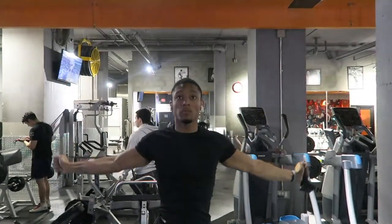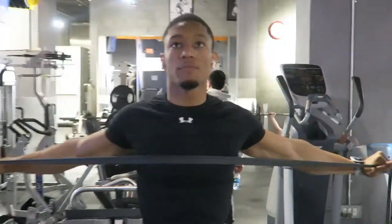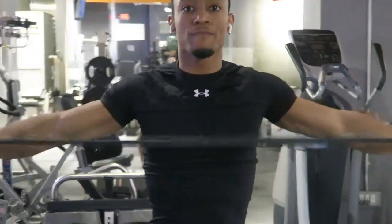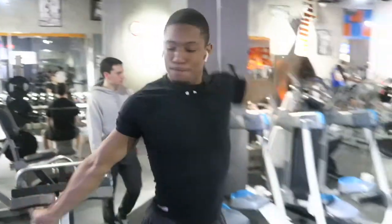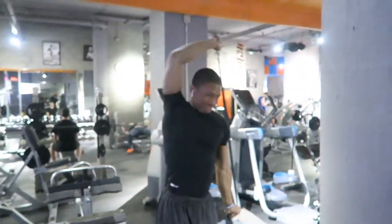What is up everybody? Happy Wednesday, and for those who are watching this on the day of, happy Valentine's Day! And what other muscle to work that's closest to the heart than the chest? So today I'm going to go over the three best chest exercises that you can do.